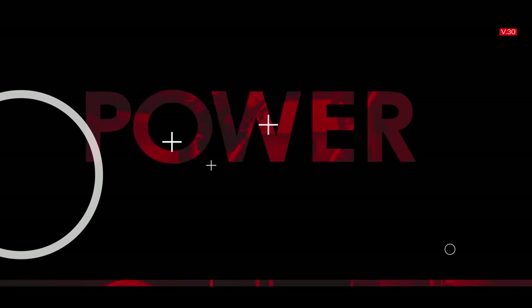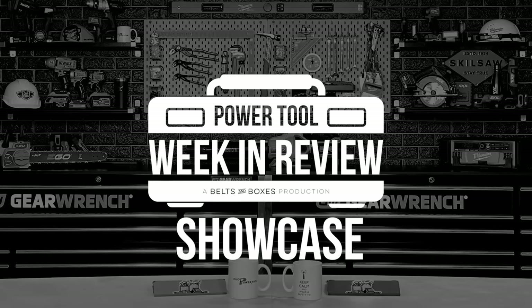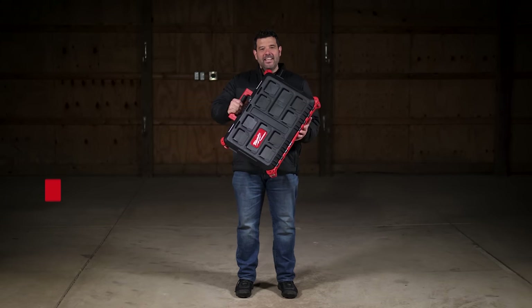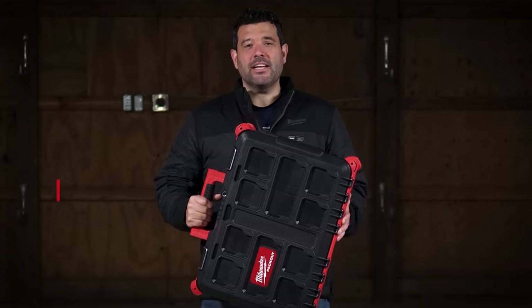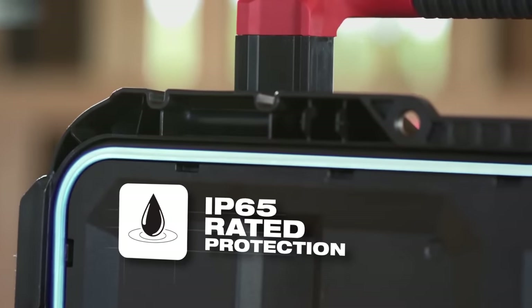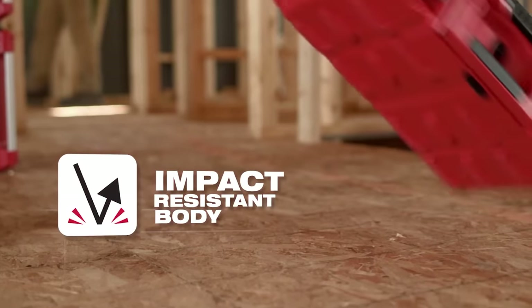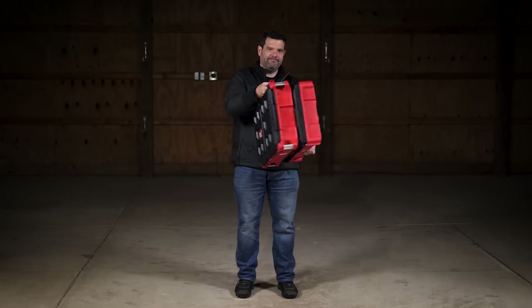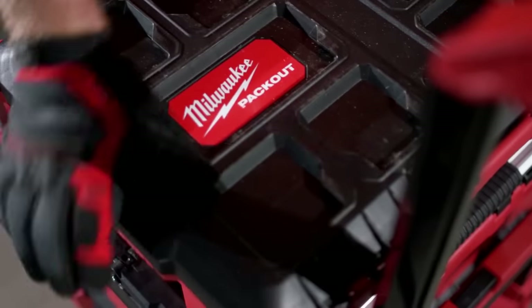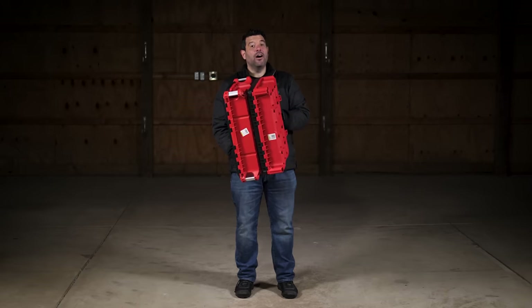Let's talk about Pack Out. This is a Milwaukee Toolbox — a durable, functional storage system for your tools, accessories, and parts. It's IP65 rated, has metal reinforced locking points and corners, an impact resistant polymer body, but most importantly, this thing clicks. The entire Pack Out system is based upon cleats on the bottom of each piece and matching slots on top, making it possible to stack your Pack Out on a Pack Out stack.